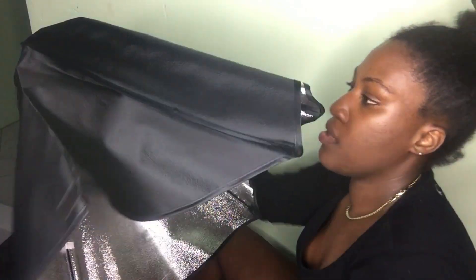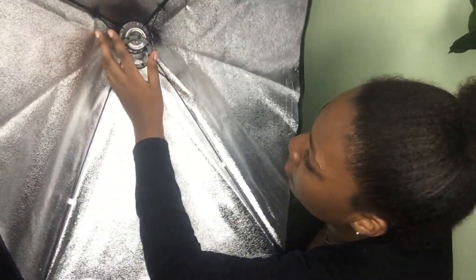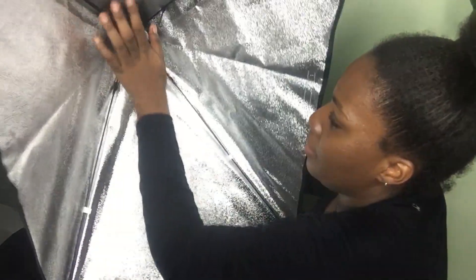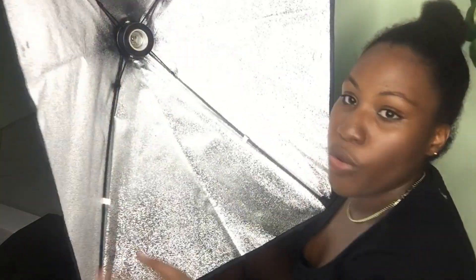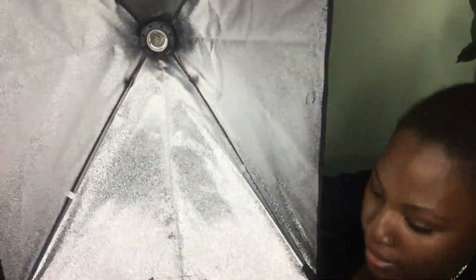Okay, so this is how you set it up. It just stays open — you have to push this thing in the center, and that's how it stays open. Then you twist your bulb inside.